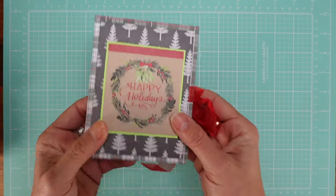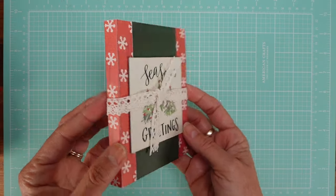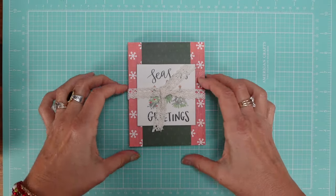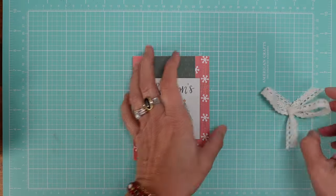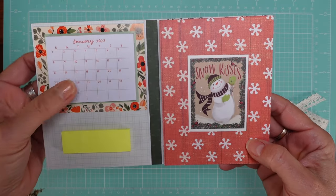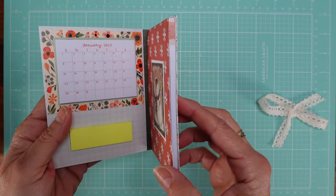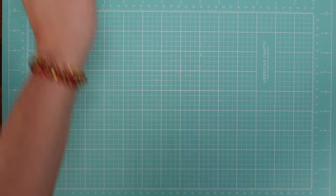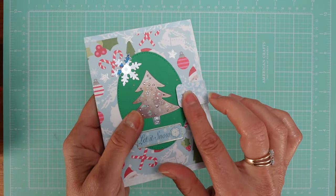I really loved these calendars but couldn't find many unfortunately. This one doesn't have the ribbon — it's just another idea. You can just wrap a ribbon quickly. Let me show you this one — it's the same thing inside: the calendar and a little tiny post-it note.